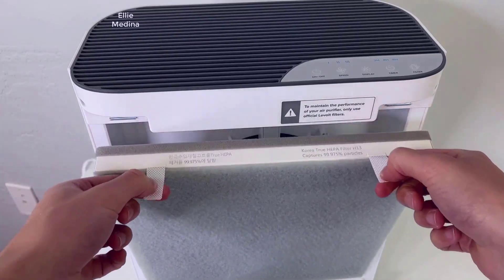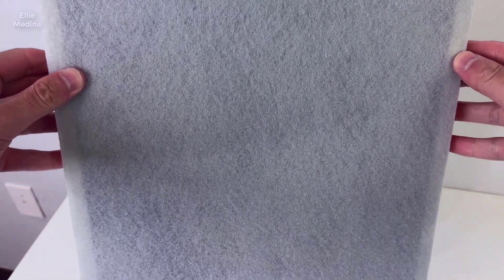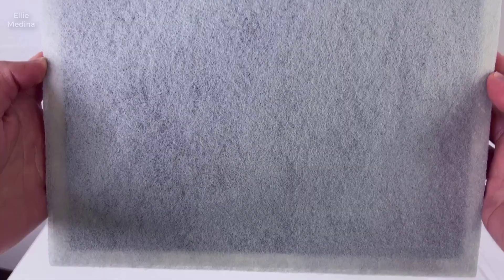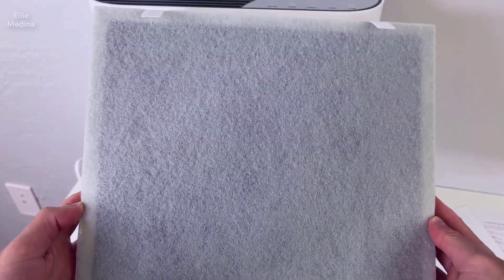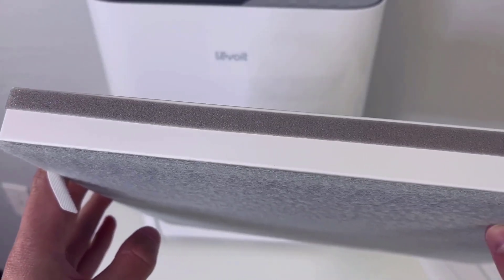Speaking of the filter, it actually has three different parts to it. There's the pre-filter, which is basically made for larger particles like dust and pet hair. There's a carbon filter in the middle to absorb things like smoke and odors. And then finally there's the actual HEPA filter, which is meant for the really small particles.